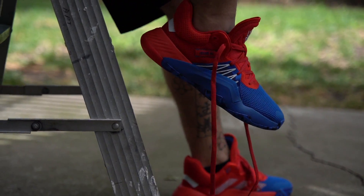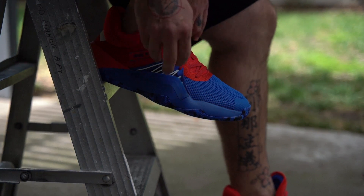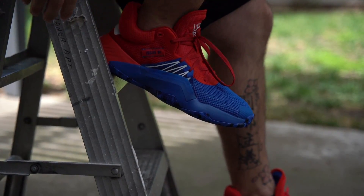I tried them both on lengthwise and they both feel very similar, but it's the midfoot tightness — the smaller size is way too tight, feels like my foot is cramping. I could probably wear them and break them in, but after I tried these on and laced them up, they just felt like the best option for me. So I'm going to go with my true size.